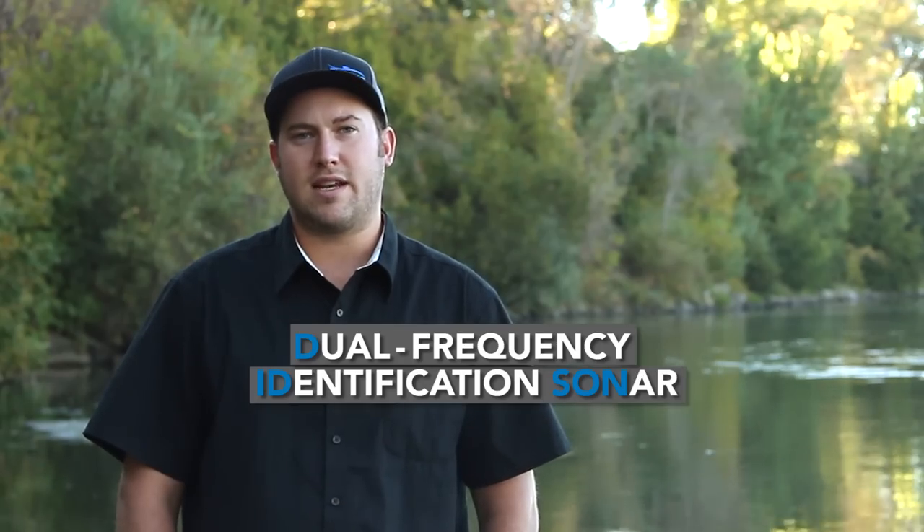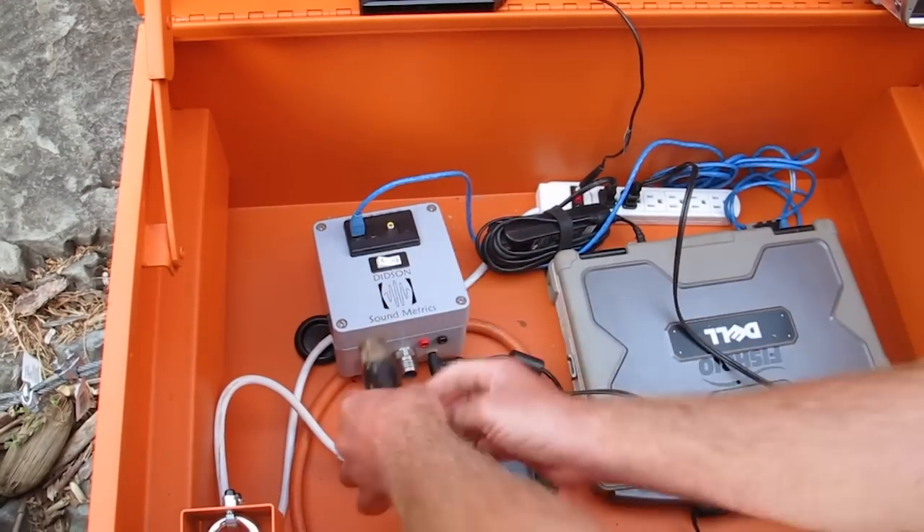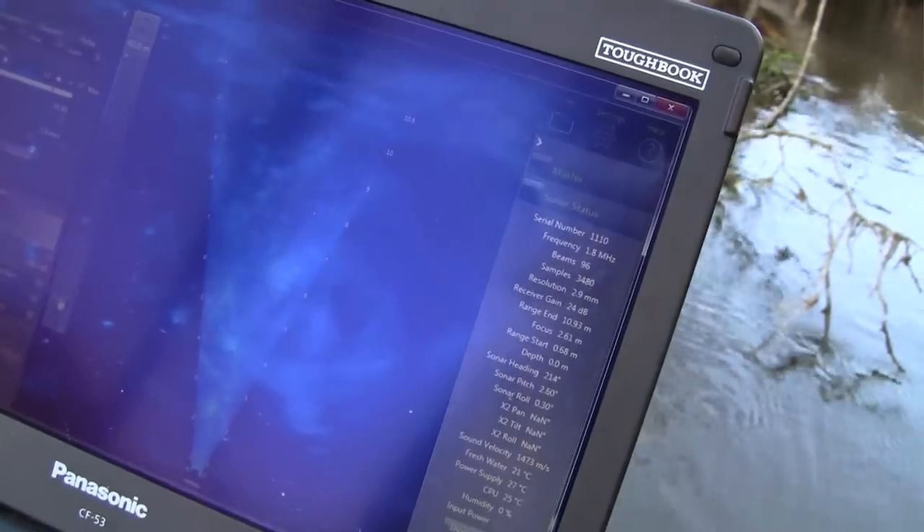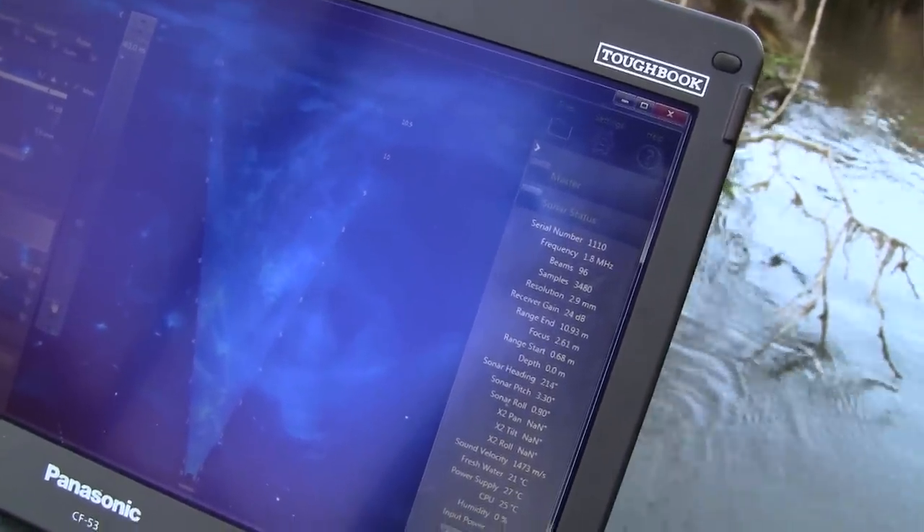DITSON stands for Dual Frequency Identification Sonar. Basically what it does is transmit sound pulses under water and then converts the returning echoes into a digital image.